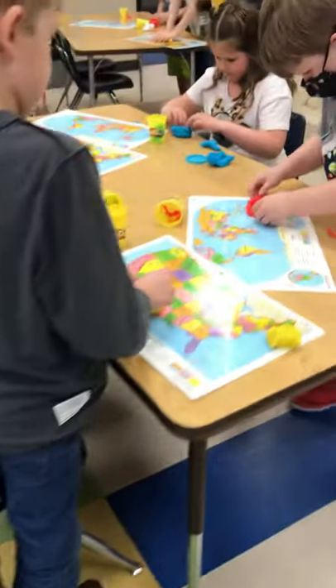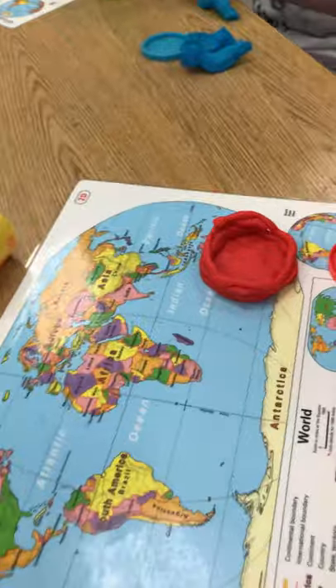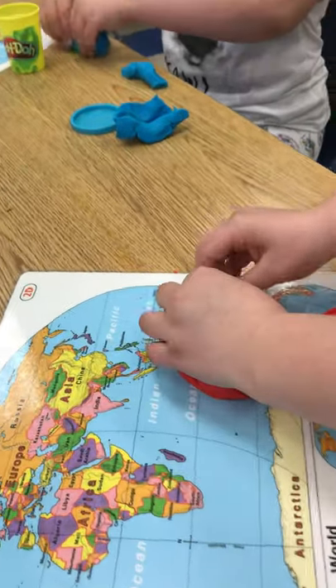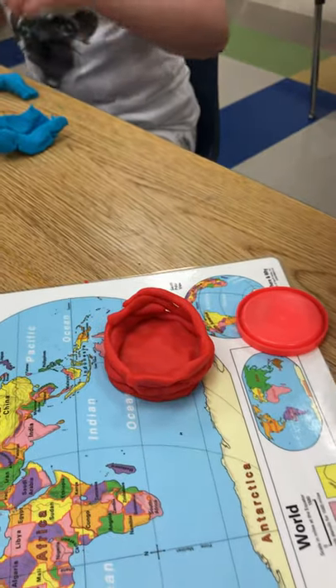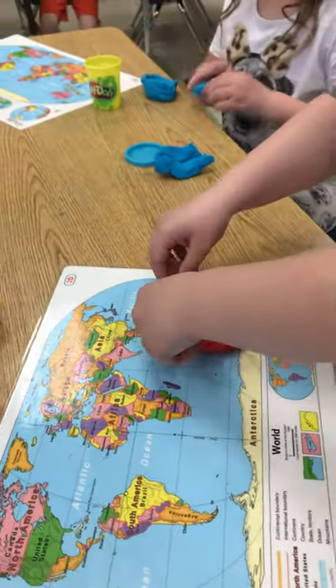Why don't you set it on your Play-Doh mat? If you're still rolling out worms — or snakes, or coils — that's okay. Pancakes. Very nice. Good job! You're building up the walls of your coil pot.